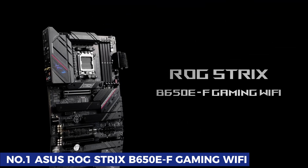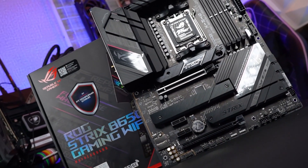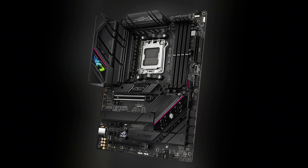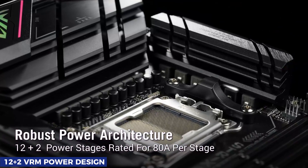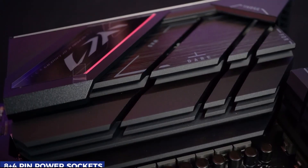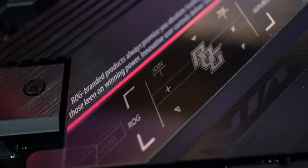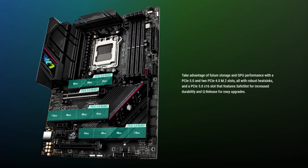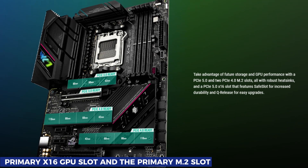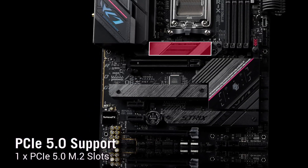Number 1: ASUS ROG Strix B650E-F Gaming Wi-Fi. If you're looking for a premium AM5 motherboard without straying too far from a reasonable budget, the ASUS ROG Strix B650EF Gaming Wi-Fi is an excellent choice. It offers a solid 12+2 VRM power design, ensuring stable performance for high-end Ryzen processors. The 8+4 pin power sockets provide efficient power delivery, making this board ideal for gamers and content creators. One of the standout features is PCIe 5.0 support for both the primary x16 GPU slot and the primary M.2 slot, ensuring future-proof compatibility for next-gen graphics cards and storage.